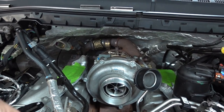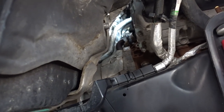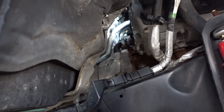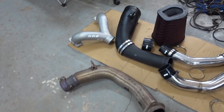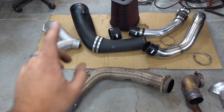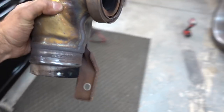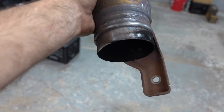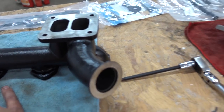I pulled the down pipe out, took the inner fender out, the down pipe is out, and then the little elbow that hooks to the back of the turbo is also out. Everything's pretty much laying out here - all the intercooler piping, down pipe, and then this little piece is the elbow that hooks to the back of the turbo. I still have yet to do anything with the fuel pump.